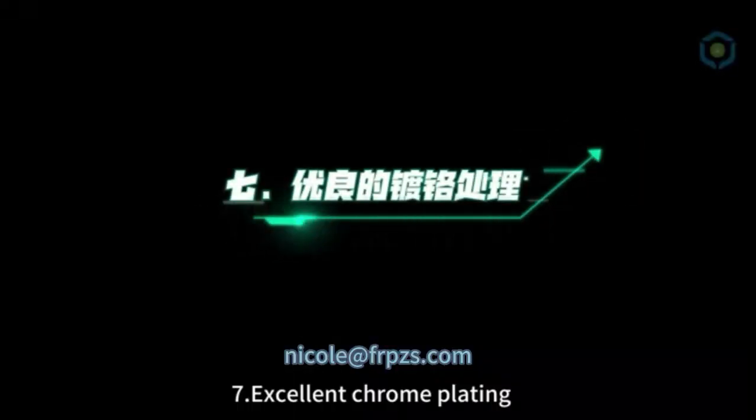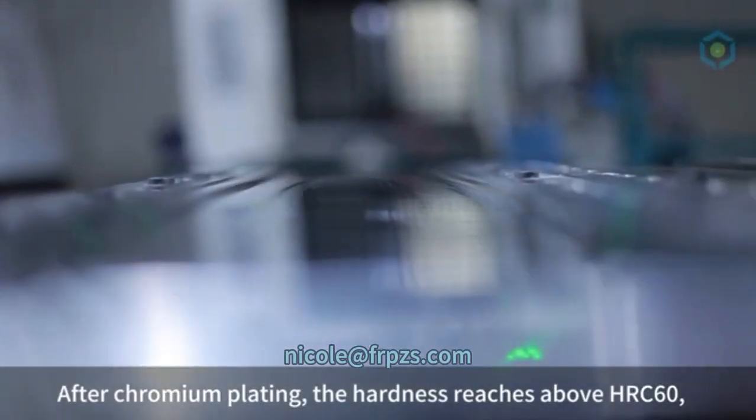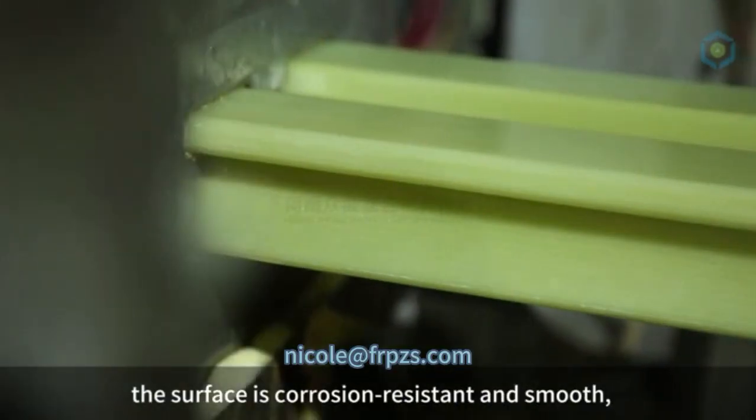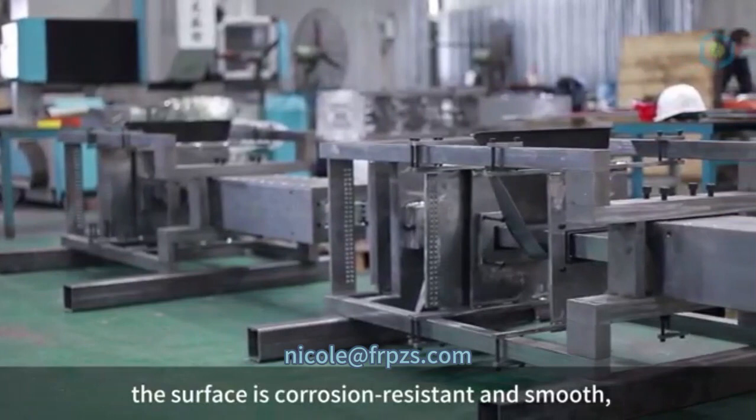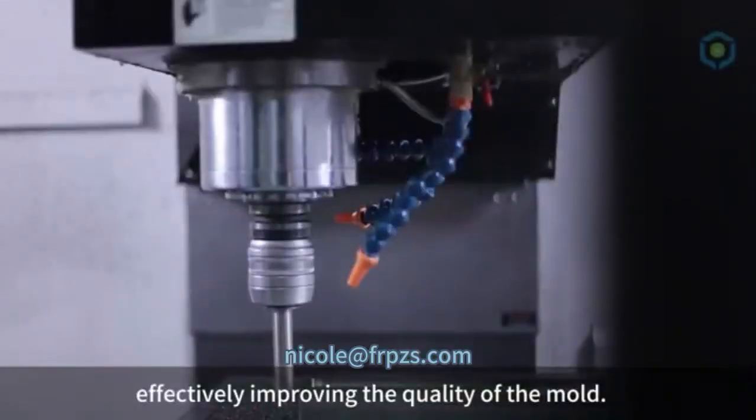7. Excellent Chrome Plating. After chromium plating, the hardness reaches above HRC 60, the surface is corrosion-resistant and smooth, and the mold release property is good, effectively improving the quality of the mold.